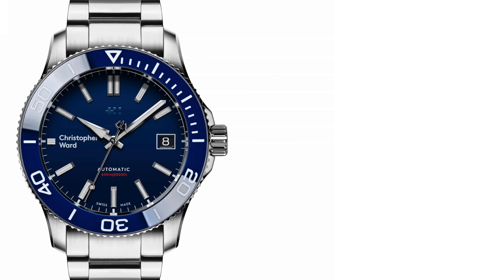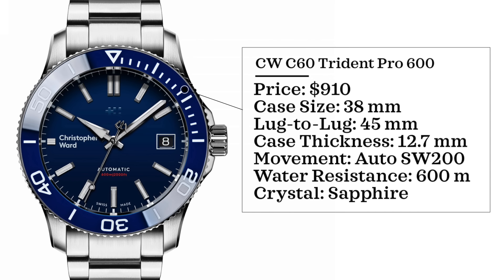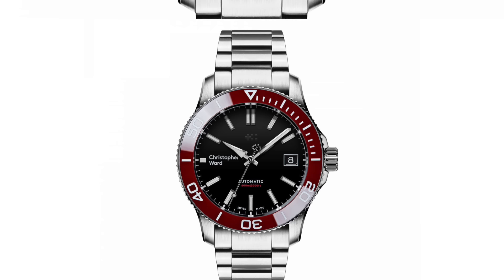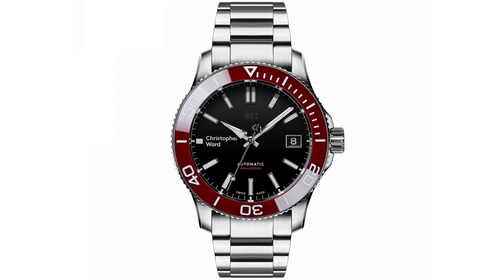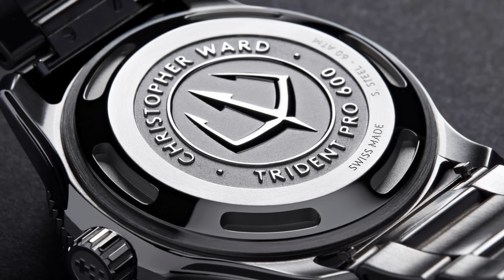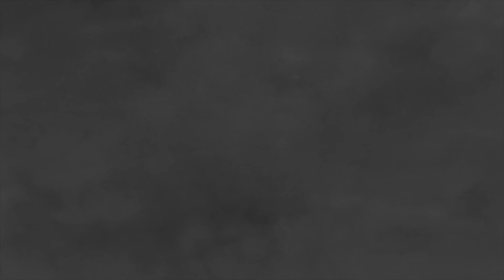For the final watch on our list, we have the Christopher Ward C60 Trident Pro 600. These watches come in at $910, case size 38 millimeters, thickness 12.7 millimeters, movement is a Sellita SW200, water resistance 600 meters, and sapphire crystal. The new MK3 generation recently got released and comes in multiple colorways and strap options. It features the signature Trident counterbalance on the second hand, a stainless steel bracelet with micro-adjustable ratchet clasp and quick-release system. Christopher Ward is a UK-based brand that sells direct to consumer through their website — no authorized dealer structure — which likely helps them compete strongly in the value-for-money space.